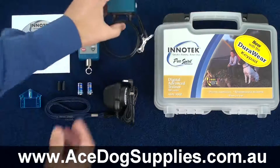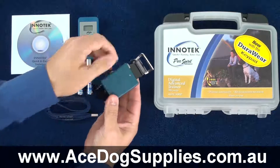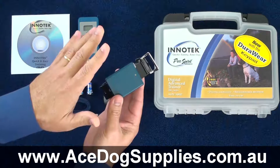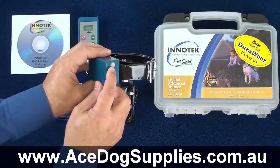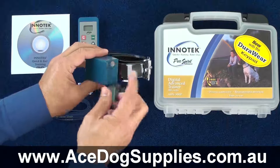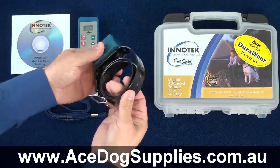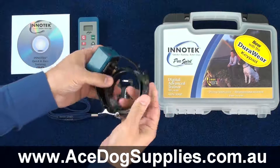The receiver collar is a very strong and sturdy unit indeed. On the front face, all you have is an indicator light, which will tell you when it's on and so forth. And you have the charging jack, which you simply remove the rubber grommet and charge the unit.